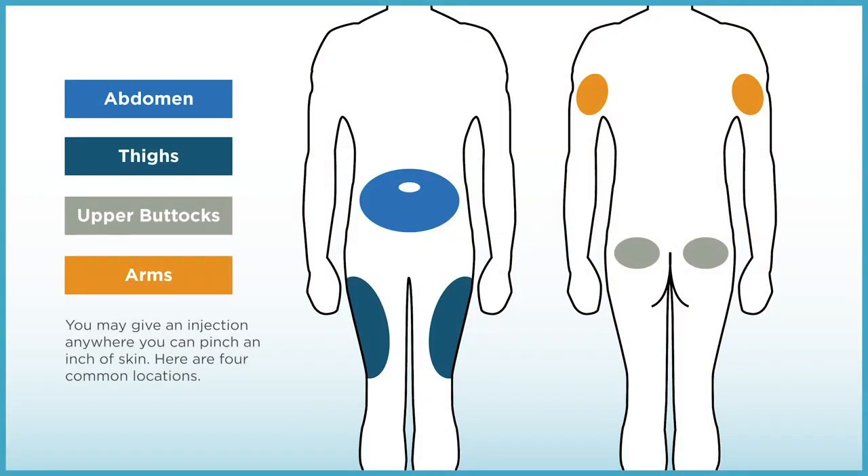Insulin can be injected into the abdomen, a finger's distance away from the belly button, upper outer thighs, hips, upper buttocks, lower back, or the upper outer arms. Always pick a different injection site each time.